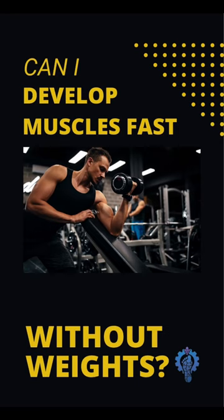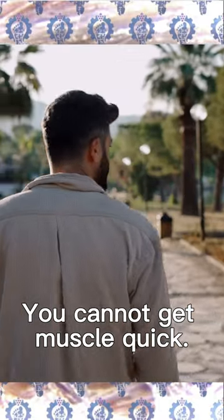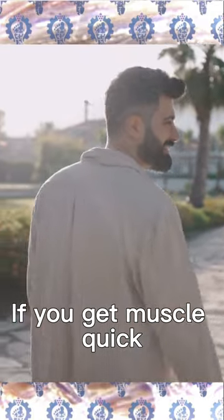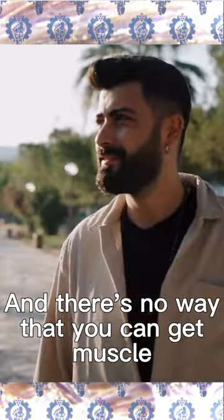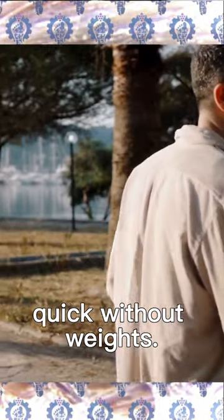Can I develop muscles fast without weights? You cannot get muscle quick. If you get muscle quick, you can go the surgery route — that's called an implant. There's no way that you can get muscle quick without weights.